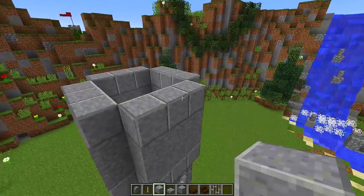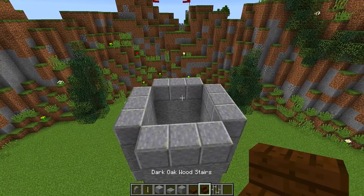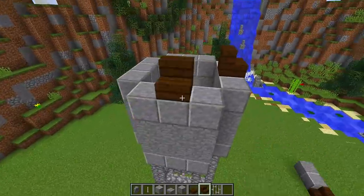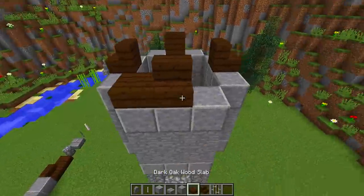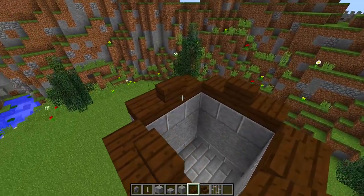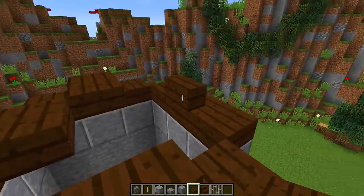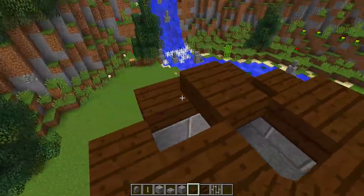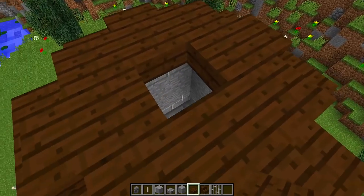Finally, let's work on the roof of the water tower. Grab some dark oak slabs and dark oak stairs. Put a stair on each side in the middle — one there, one there, one there, and one there. Then put slabs next to each one of these stairs all the way around to make the roof. Behind these stairs, place an upside-down slab on each one, then connect all the corners together so we're basically making a square, with a hole in the middle that we will eventually fill up.